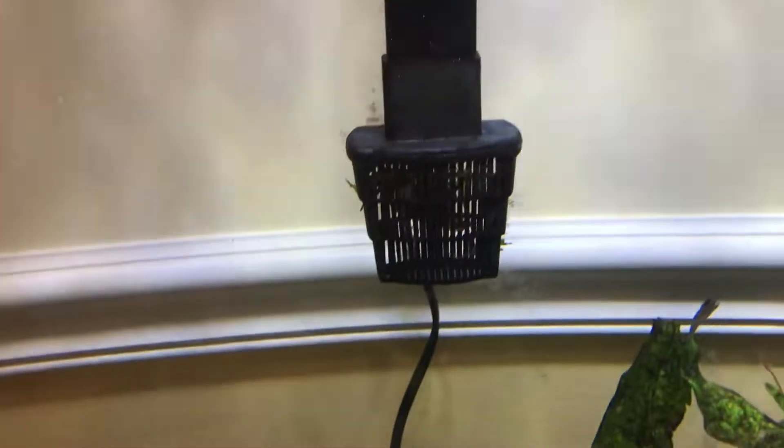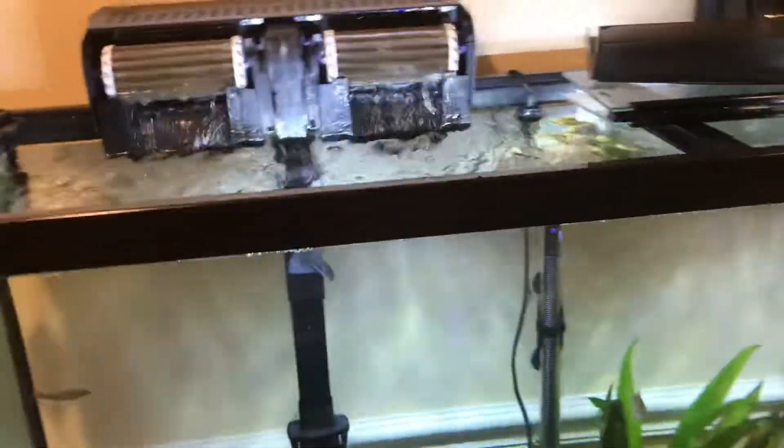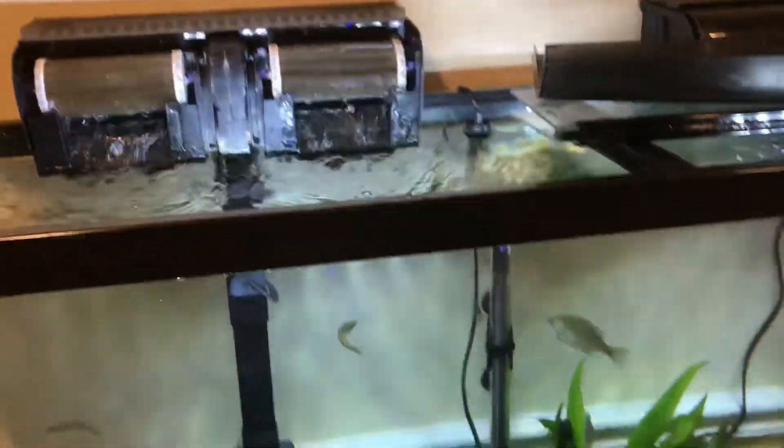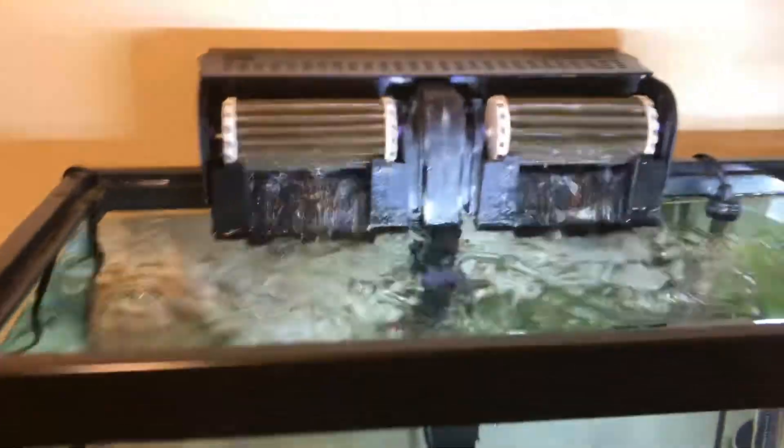There's a protection cap, and for some reason there's always stuff that gets stuck behind there, but it doesn't really matter. I have two of these on my 60-gallon fish tank — you only really need one, but the more filtration you have, the better your tank health is going to be.